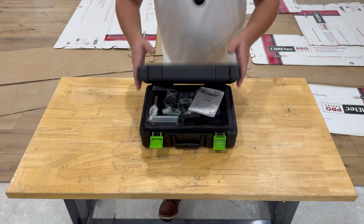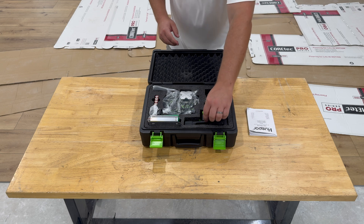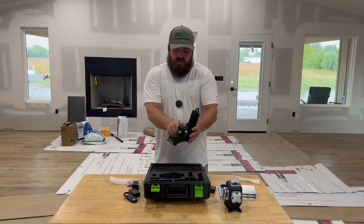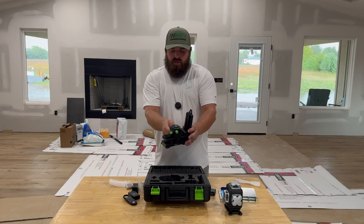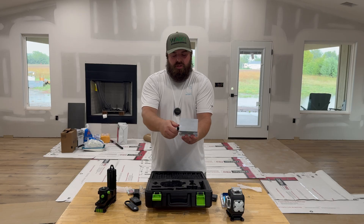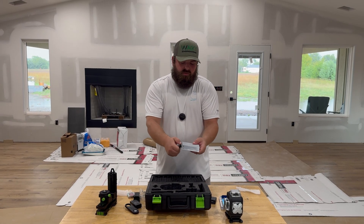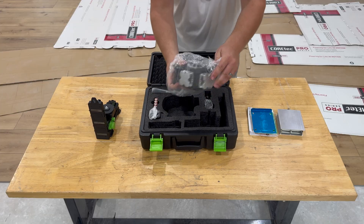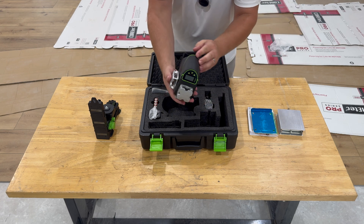Let's pop this baby open. We have a manual. So we have this adjustable base — that's pretty nice. You can fine-tune your adjustments to get the laser oriented how you need it to. This is also an awesome accessory: we have a little scissor jack here, so you don't have to stack up a bunch of blocks or books to try to get the right height if you're not using a tripod. First look feels pretty decent.